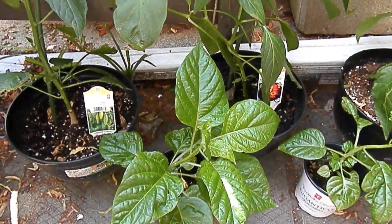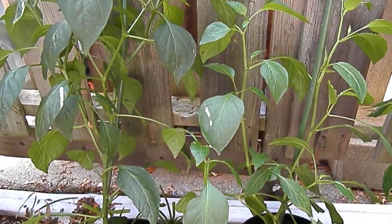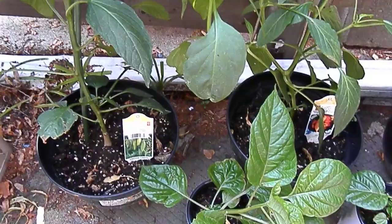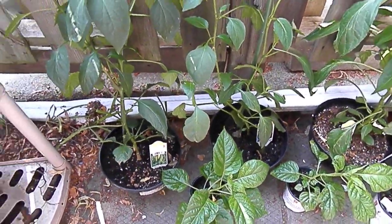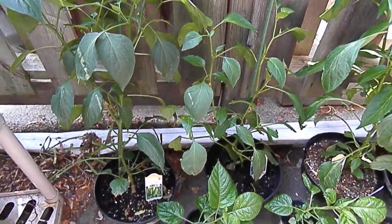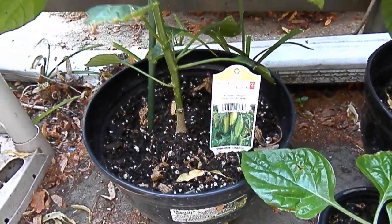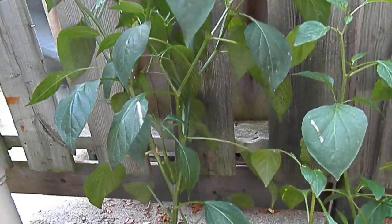What's up guys, Everyday Canadian here, giving you guys a 2018 garden hot pepper update. Since the last time you've seen them, this is our El Jefe — it's kind of like a jalapeno — and it's gotten really big.